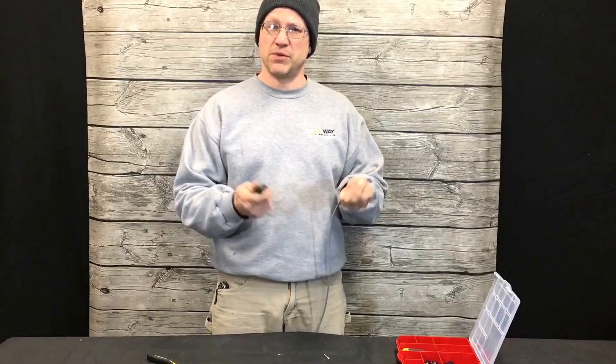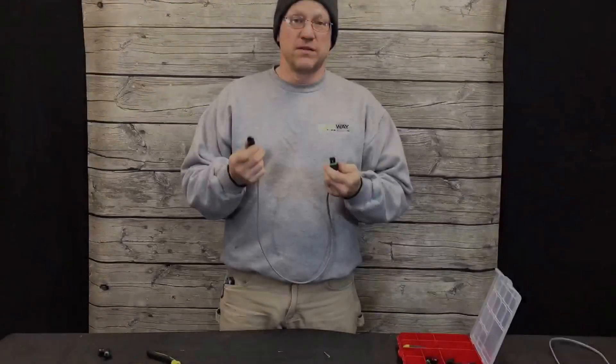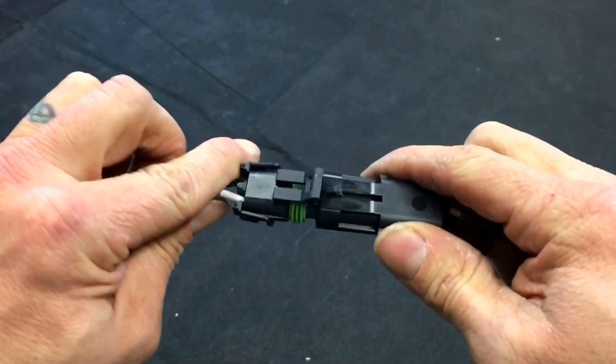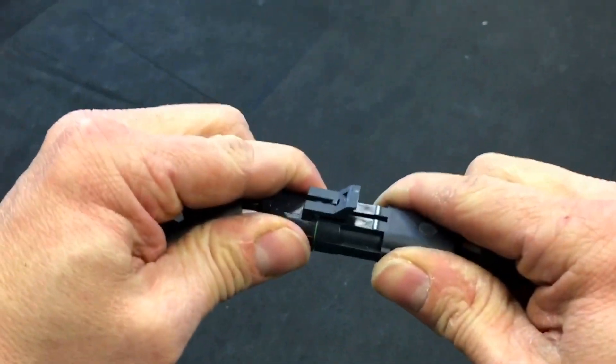The other wire is simply a rinse and repeat of the same thing you just did. Now that you have the wires clipped in, locked in tight, give it a test fit and make sure it works out. It's good.